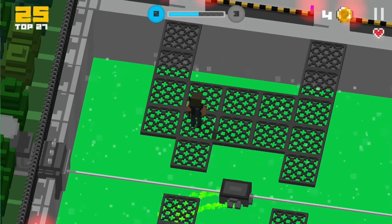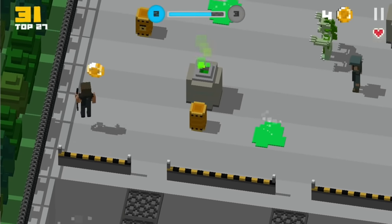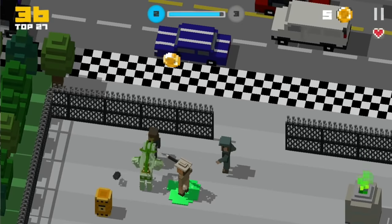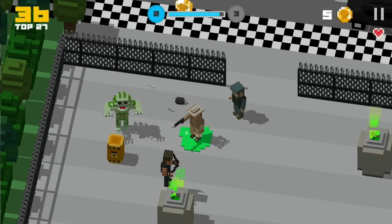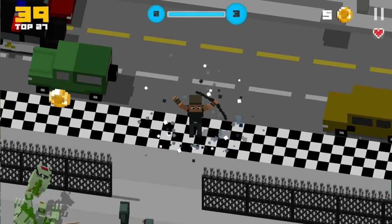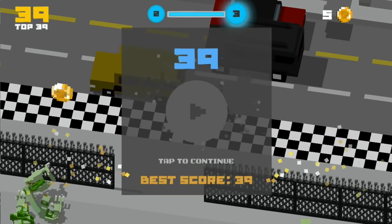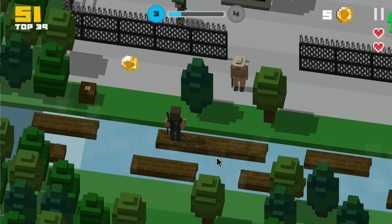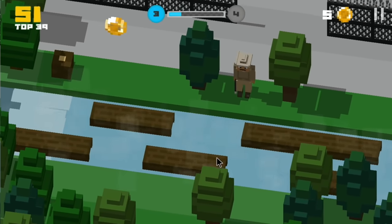It sounds good. You can see the sort of Frogger-style road at the end there. You can see that gameplay — it's just enjoyable. It is a decent game and the sound is great.